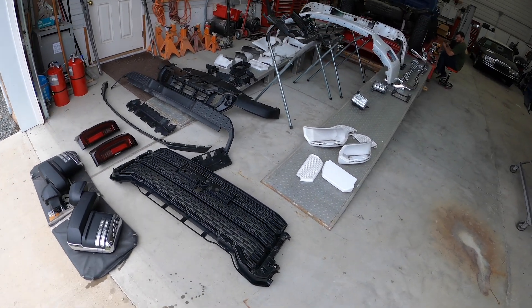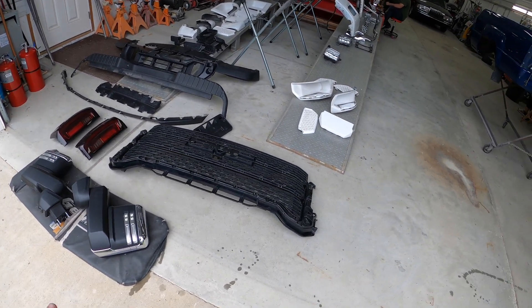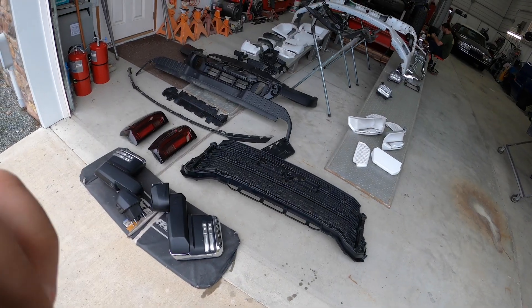Wow, oh wow! Check out this collection — what's wrong with that? Would you look at that!